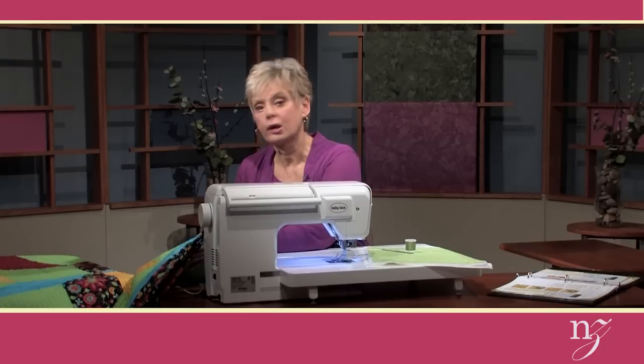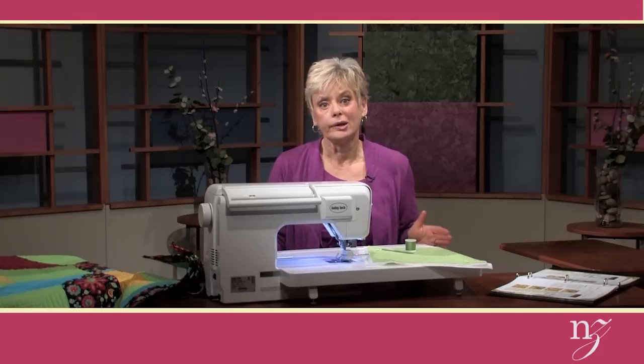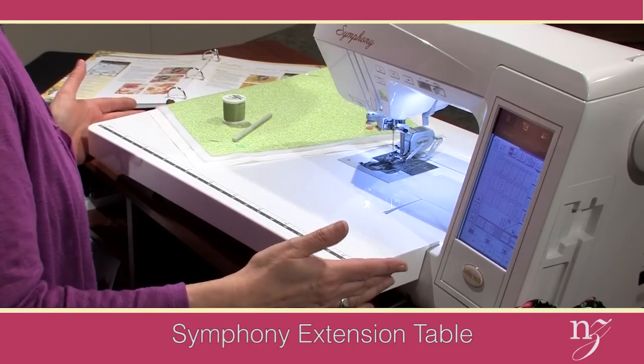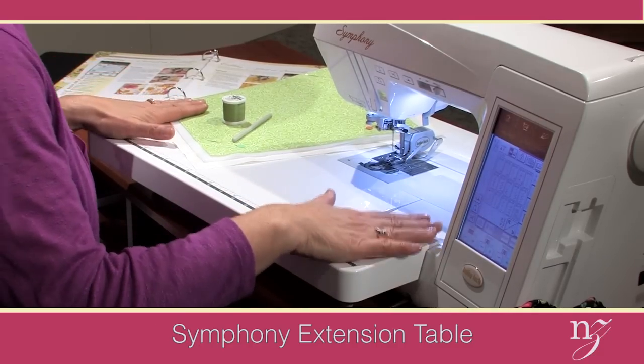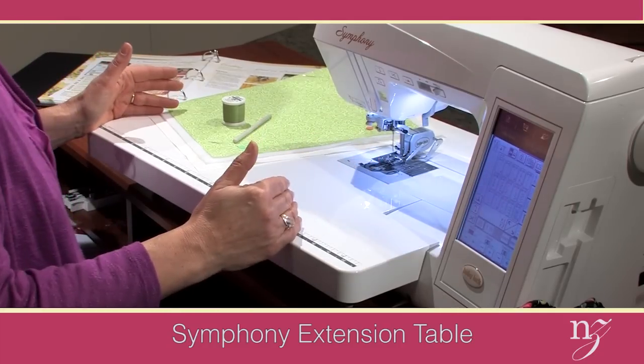The tips for success when working with this type of echo stitching: number one, a large work surface. With the Symphony, you can attach the table that comes with the box, and that way you always have a large surface to work with, whether you're taking it to class or moving it to another room in your house.